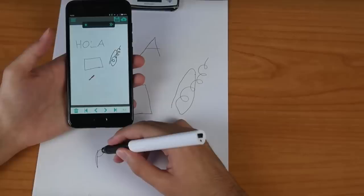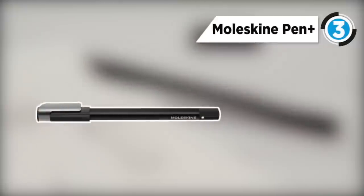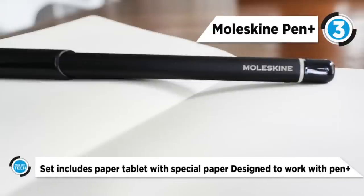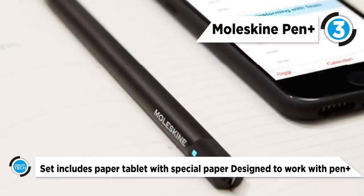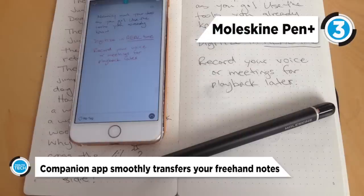Number three is the Moleskine pen. It's a rebranded version of the Neo Smart Pen M2. The black aluminum pen has a slightly triangular design that's comfortable to use while writing. Moreover, the experience is a little smoother than using a regular ballpoint pen. The battery life of this pen is the same as the M2, which is five hours.